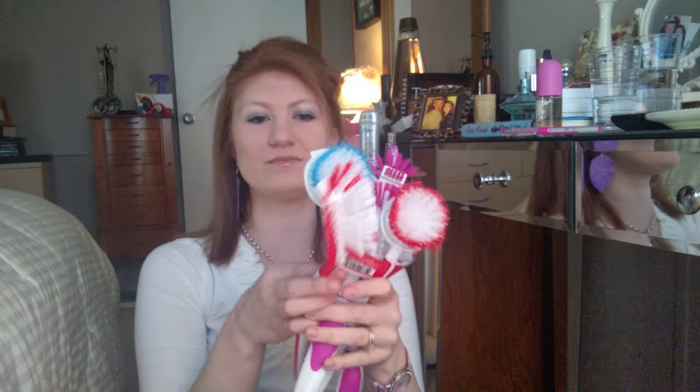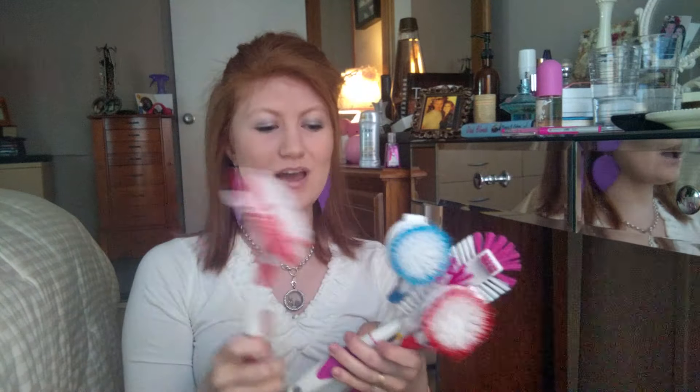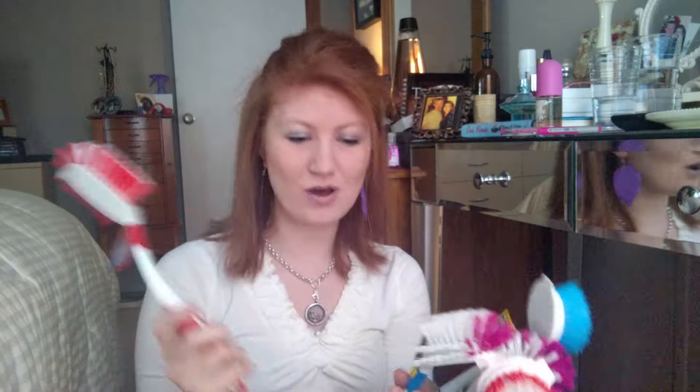I stock up on dish brushes and sink brushes because I really go through them — they get all flat and the bristles start falling off. I go through pot and pan brushes too because I scrub really hard. They also get dirty when I cook something with cheese — the cheese sticks to the brush and never comes off, so I throw it away. I bought five of them.